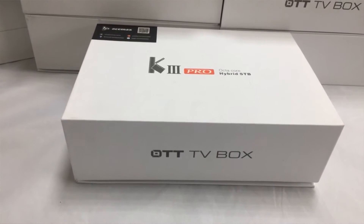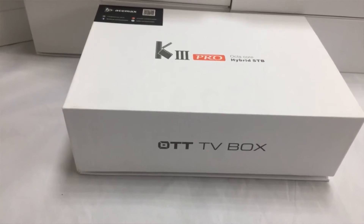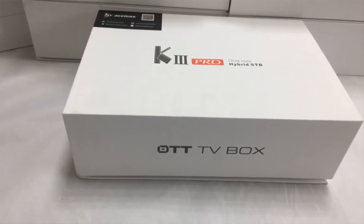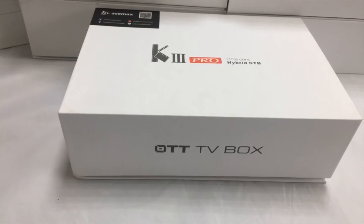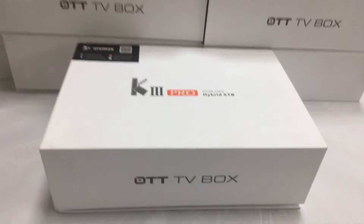Hi, good day everybody. Today I will introduce the ACEMAX new model K3 Pro AutoCore Hybrid Setup Box. Here we will make an unboxing video.